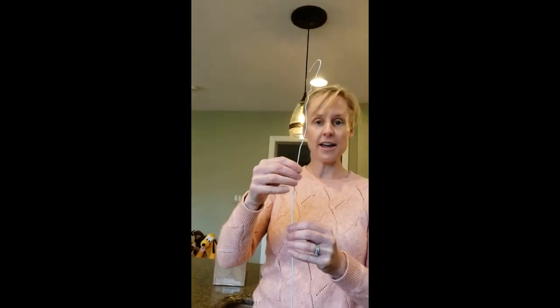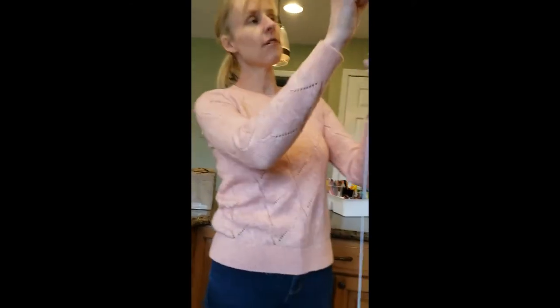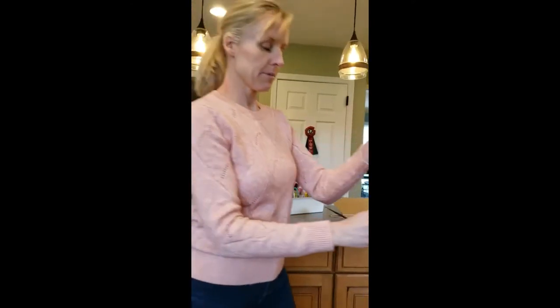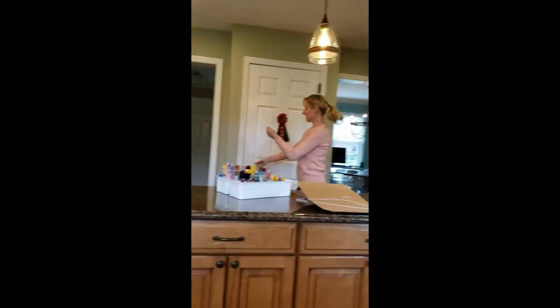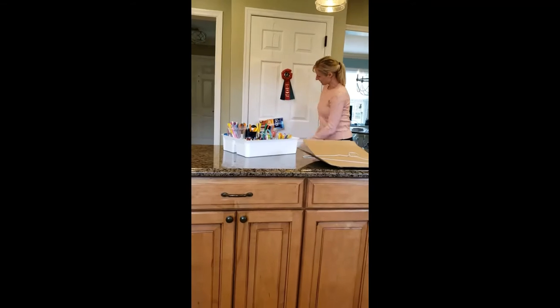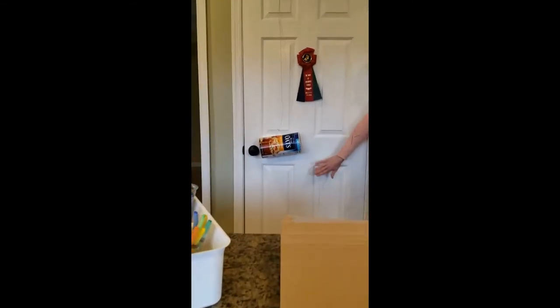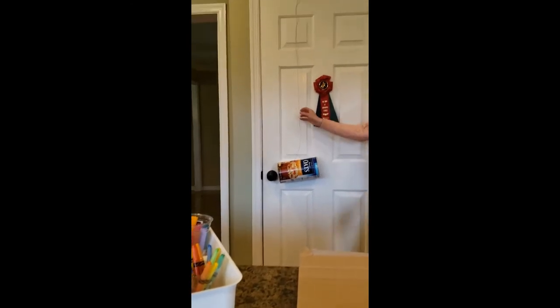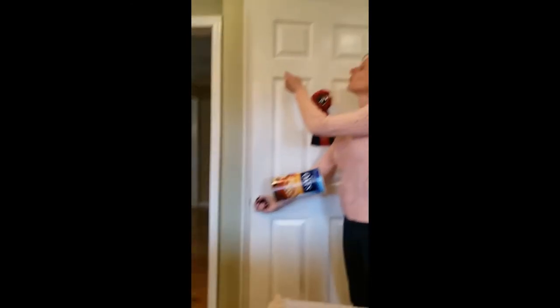This is actually a wire hanger that your mom or dad might have from the dry cleaners. I just unraveled the top part and I don't set mine on the floor of my house. What I do is I take it and I hang it over the edge of my door like that. So mine hangs on my bedroom door — this is our basement door, but to model how the wire works, that's what we do.